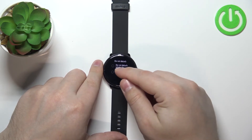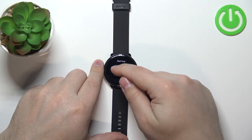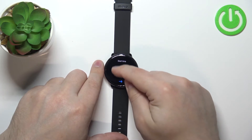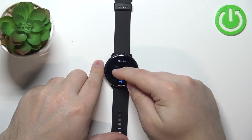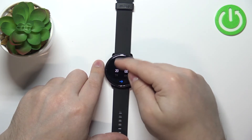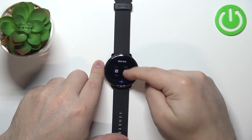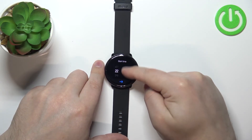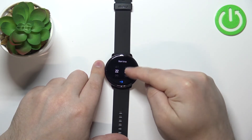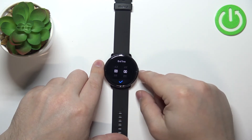To do it, select the option do not disturb time period and tap on it. Here we can set the start time — the hour at which the do not disturb mode will turn on. You can swipe up and down to set the hour. Let's set it to 10:30 PM, for example. Okay, here we have it — 10:30.